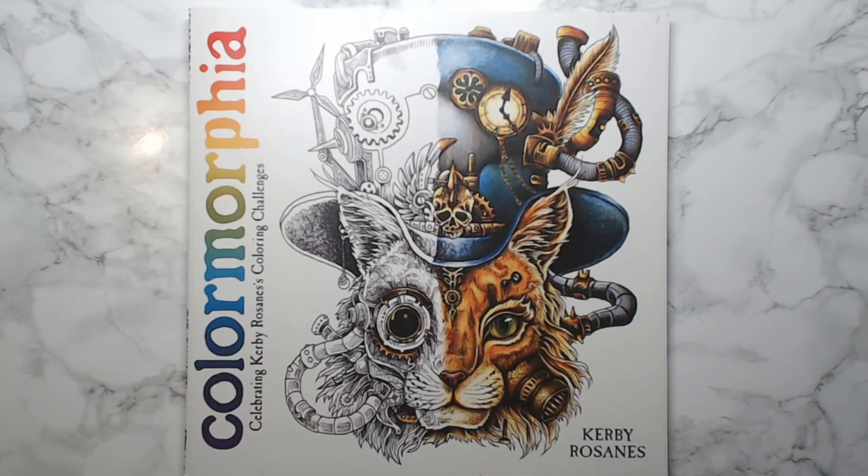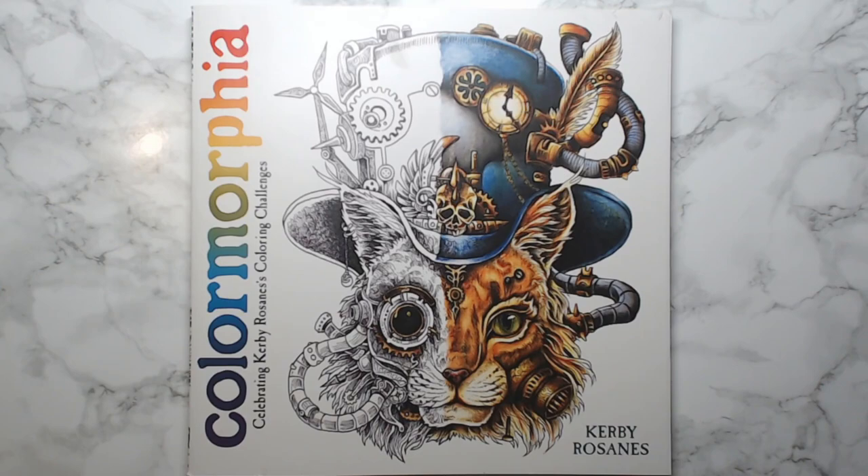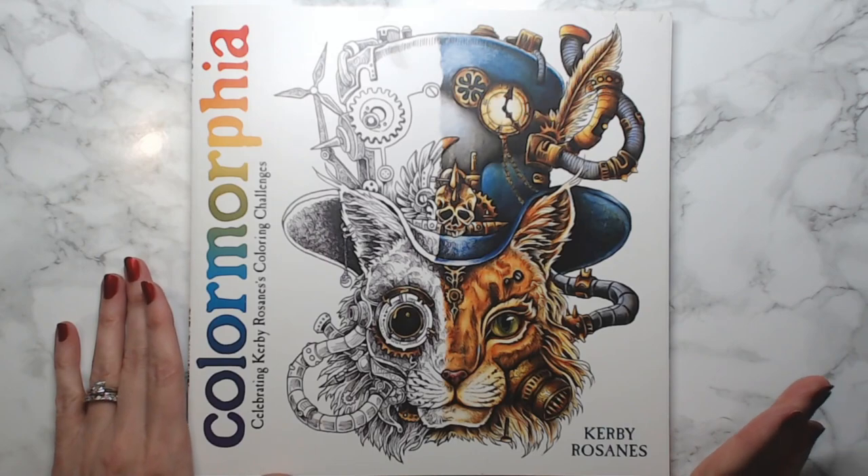Color Morphea is a compilation of his works from all of his other Morphia books. At the beginning he's included works from colorists who colored some of his pages — I think that's a fantastic idea, I wish more artists would do that. It's his way of showing appreciation for colorists who spend a lot of time coloring his books. Kudos to Kirby for doing that.